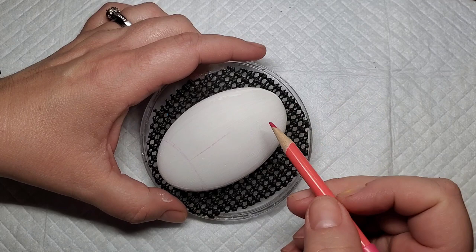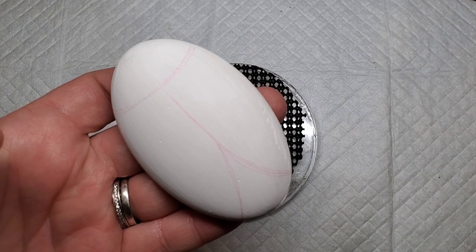Today I'm going to show you how to make this adorable ladybug design on a homemade stone from gypsum cement. There's a link in the description if you'd like to learn how to make stones like this for your own rock painting.